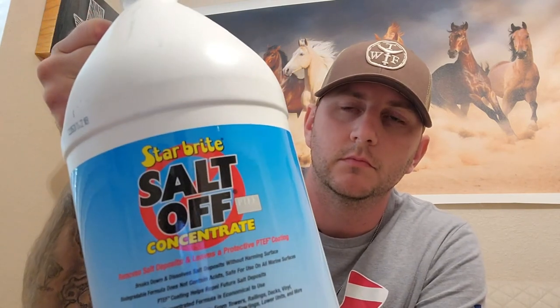You can get these on Amazon. They come in these 32-ounce bottles or the one-gallon bottles. I've had a chance to use these several times and I really like them, so let's get to it.